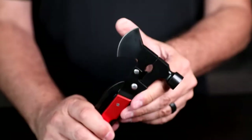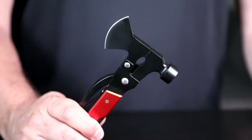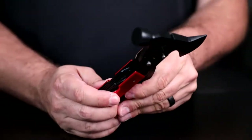Hatchet! It's actually pretty sharp. This would be great for if you needed to make yourself a little bit of kindling or something like that. You're not going to cut down a tree with it, though.